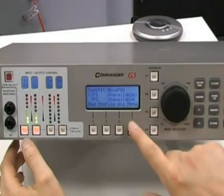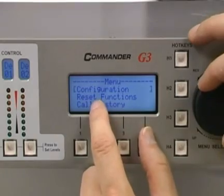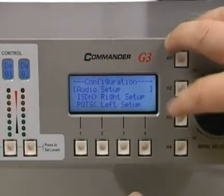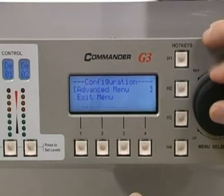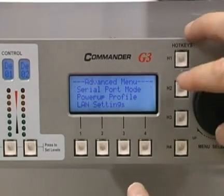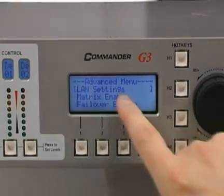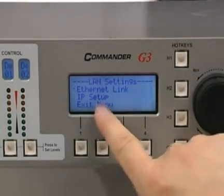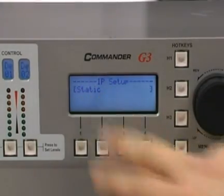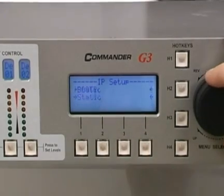To set that, we're going to go into menu by pressing menu. We're going to turn the menu selector knob to configuration and press the white button. We're going to go down to the advanced menu, and press one of the white buttons again. We're going to go to LAN settings by turning the menu selector knob and highlighting LAN settings. Now we want to set up the IP setup, so we're going to go into there. We want to set up a static IP address as opposed to DHCP or the boot P settings.